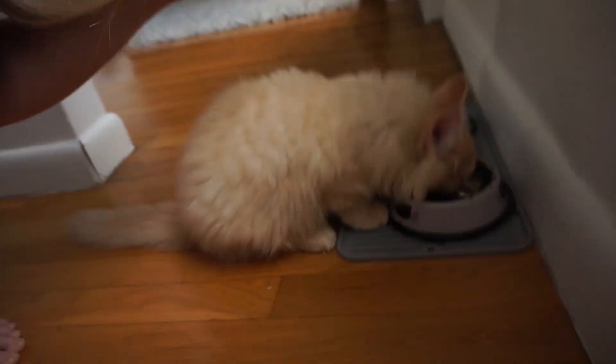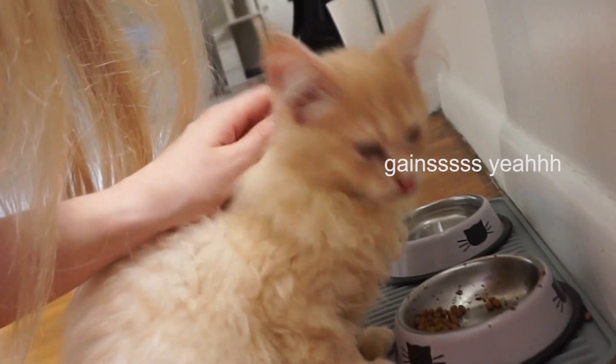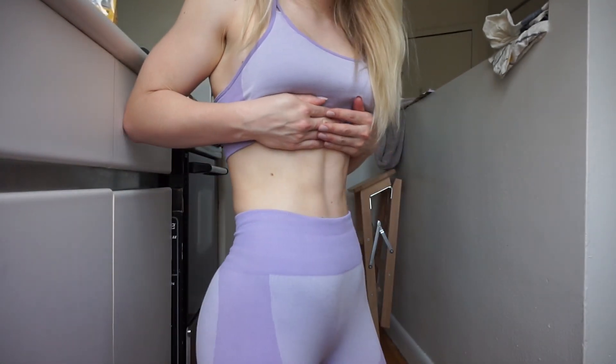If you're trying to get visible abs, see there's a message behind this egg, and that is if you're trying to get visible abs you have to focus on your nutrition. Nutrition is the most important thing if you're trying to get those abs popping.